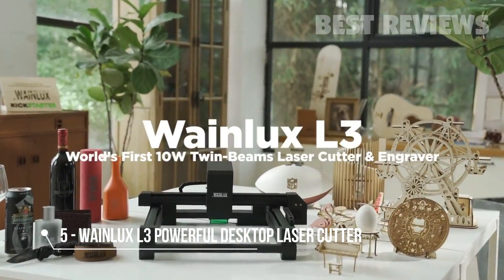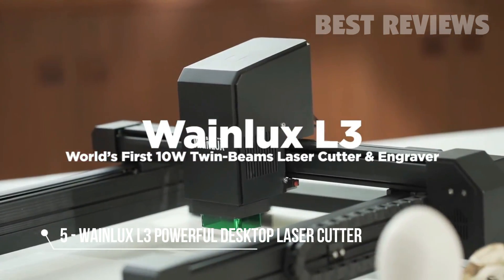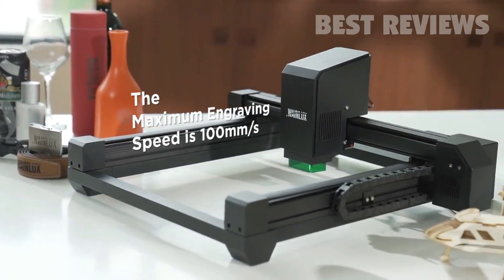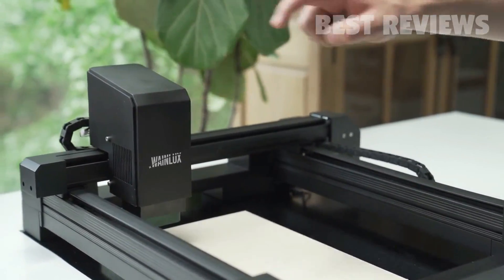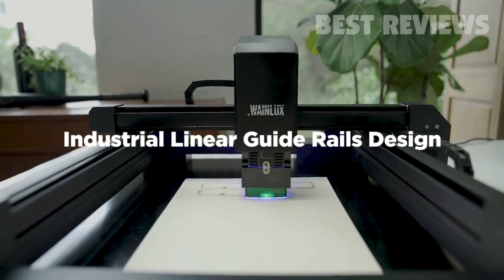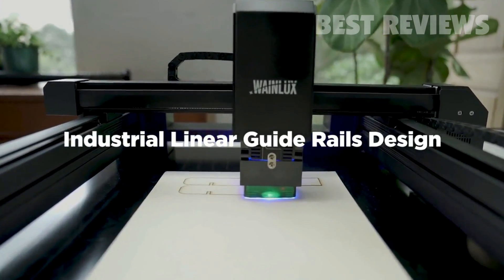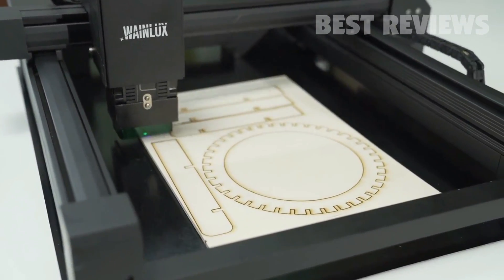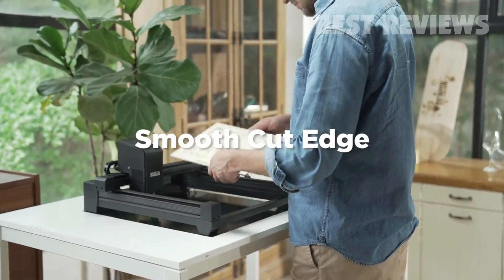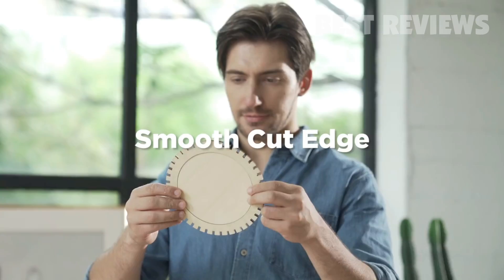Faster and stronger. WayneLux L3 has all the functions you desire for engraving. We adopted the most advanced technology to date. Industrial-grade metal guide rails maximize the printing accuracy. The speed of 10-watt semiconductor lasers is 10 times higher than before. Experience the unprecedented fast laser cutting and engraving.